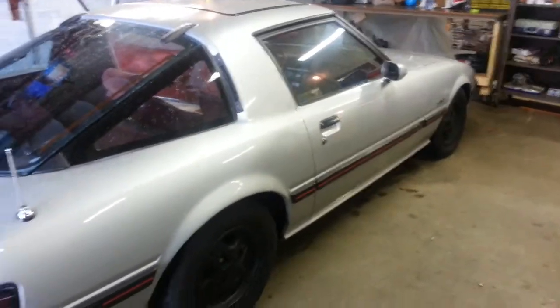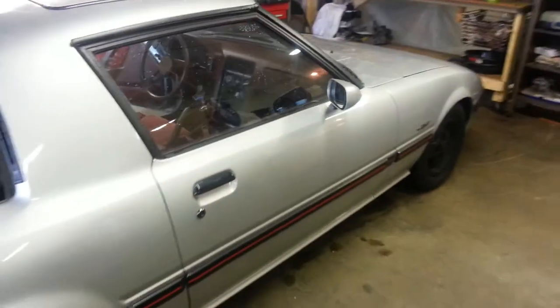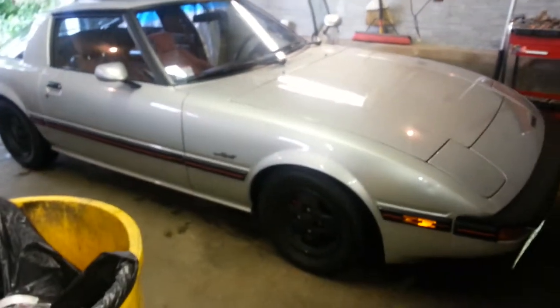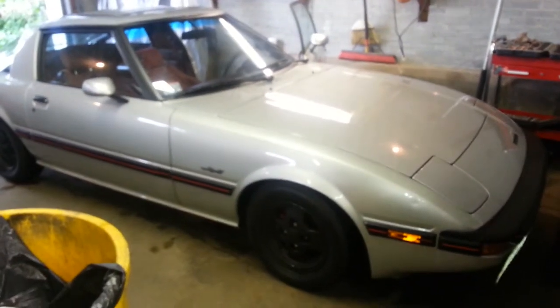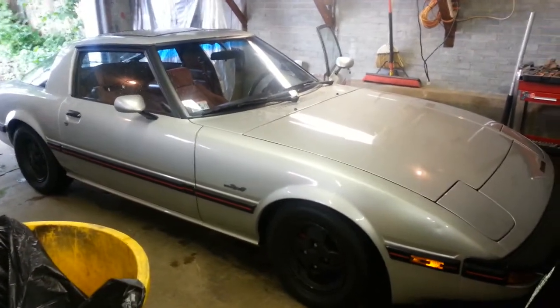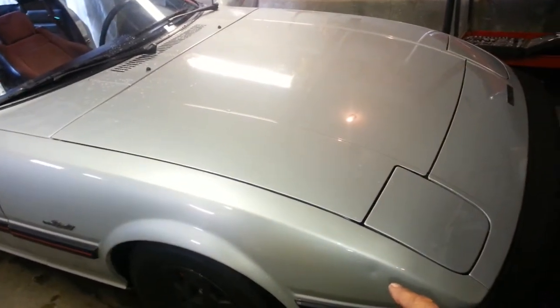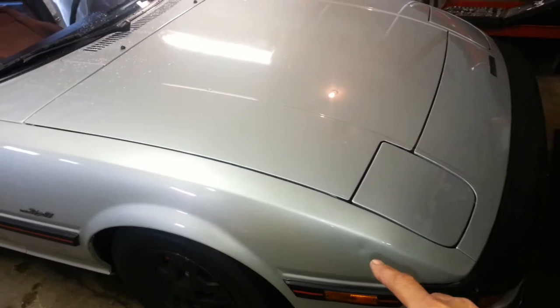Pretty clean body — actually very good. I bought her exactly the way she sits right now. You can see a little dent right there, a couple of things here and there. Somebody decided to leave the radiator cap off and close the hood.